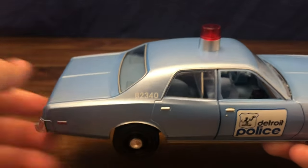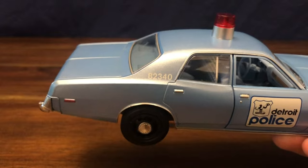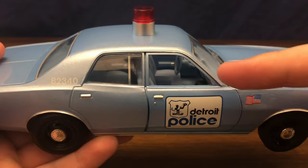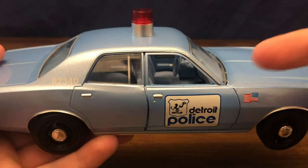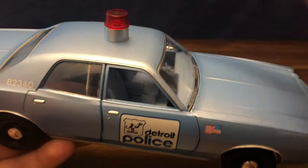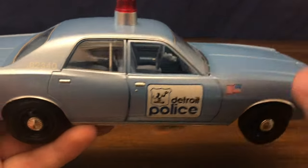The passenger side of the vehicle is identical to the driver's side, just missing the mirror — but that's intentional. A lot of cars back in the day only came with the one side-view mirror, not one on the passenger side.